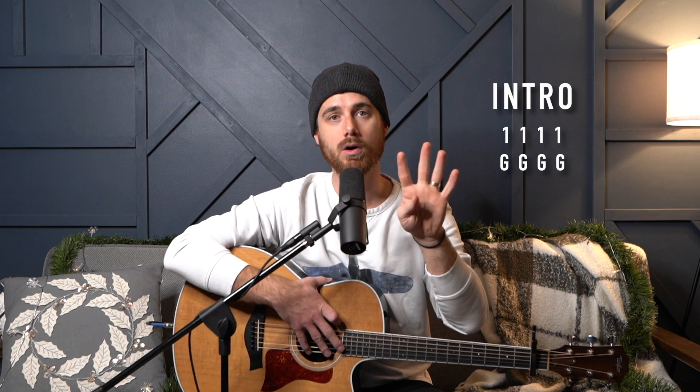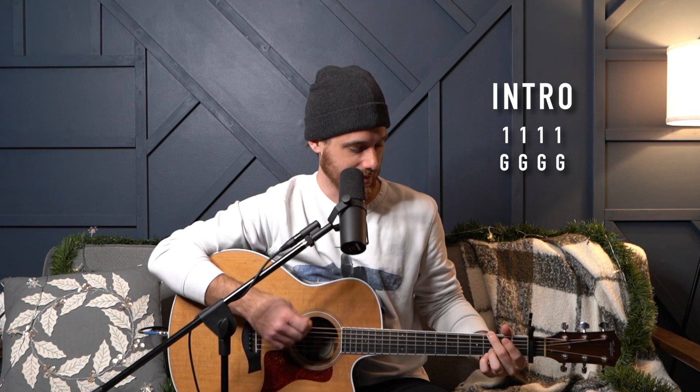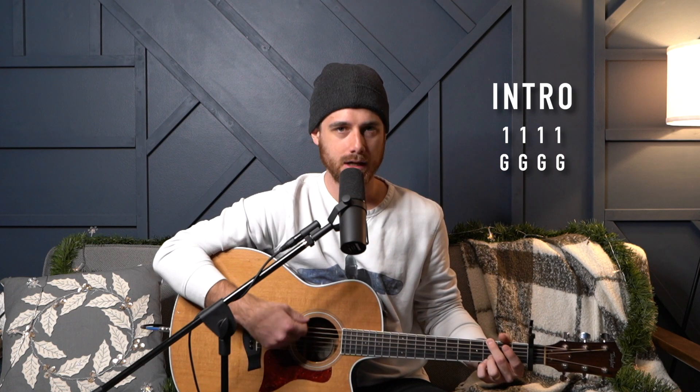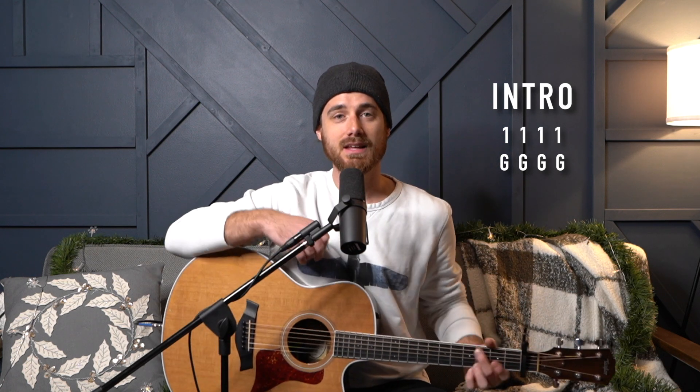Starting off, this is the intro. The intro is four bars of the one, which is G for us. You're going to hold that G, hold that one. And then after that, we're going to go into verse number one.